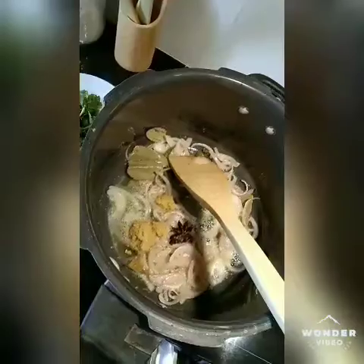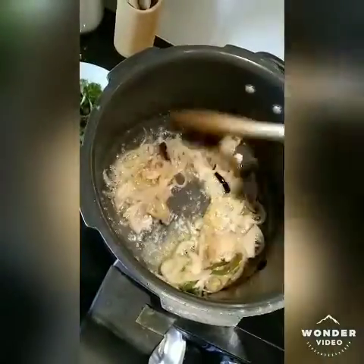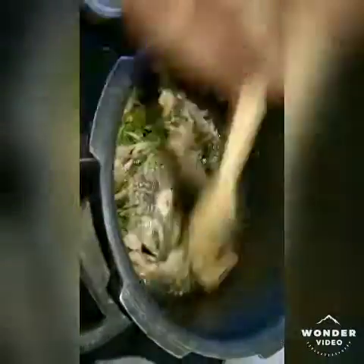Add a little bit of chicken. Add 2 chillies. Add 1 chilli. Cut the tomatoes — you can add 2 to 3 tomatoes to the rice.